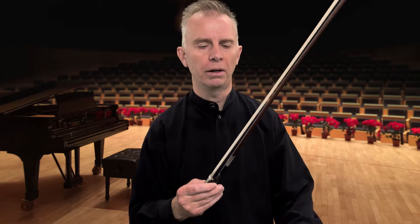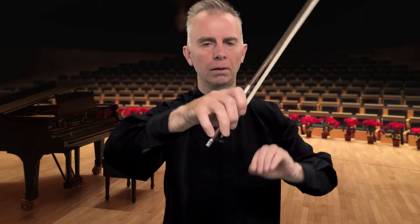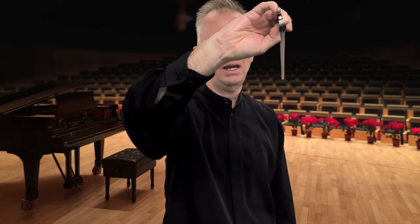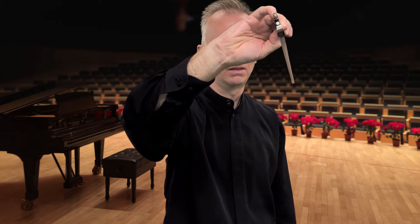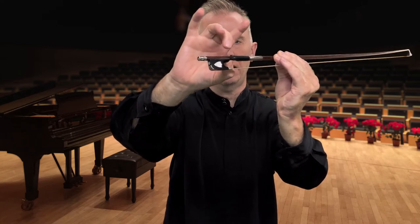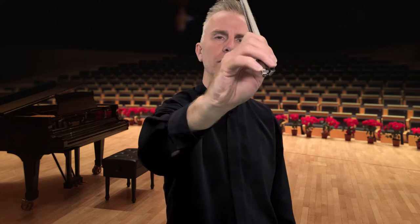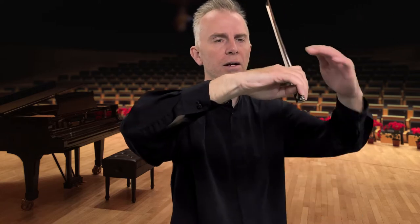I'd like to begin by showing you an example of how I hold the bow. This will be a series of steps that I will be showing you step by step slowly as we progress through the video. So here's the final grip that I will be teaching you. You can see we have three fingers wrapped around. The thumb is bent, touching the side of the hair on the side of the cuticle of the thumb. We have the tip of the thumb placed between the grip and the frog area, touching the wood. And the little finger is the one that floats around on top.